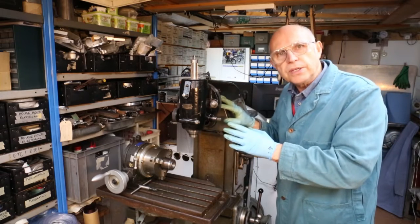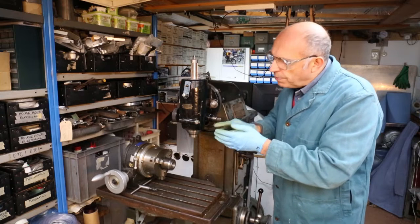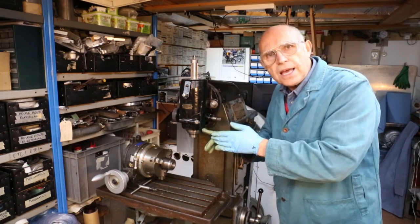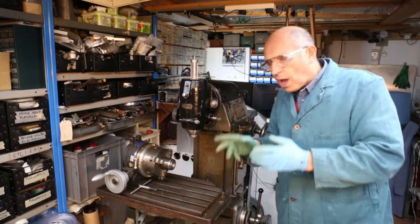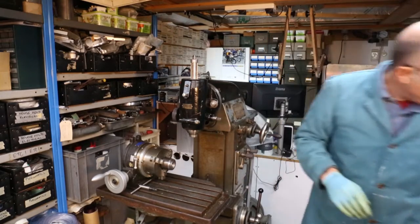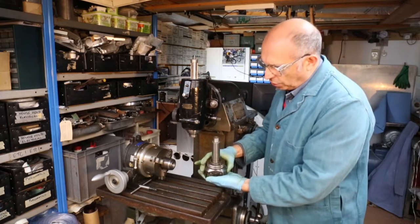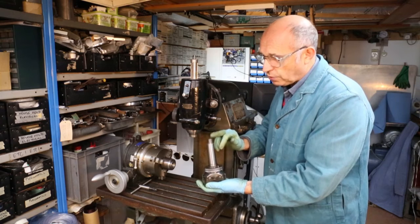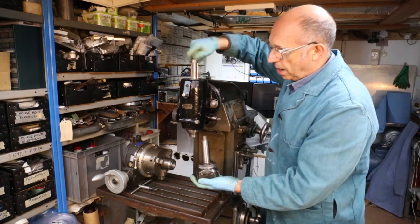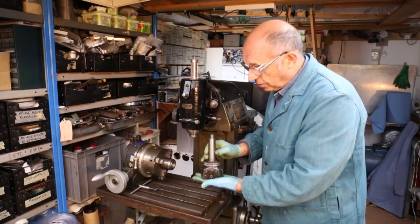One of the really nice things about this miller machine is that in the vertical head and the horizontal head, the part that takes the tooling is a Morse Taper number four. That's quite a large Morse Taper, and one of the things it enables you to do is put in a large tool. This is a boring head with a number four taper, and it's a really good tool to have in your arsenal.